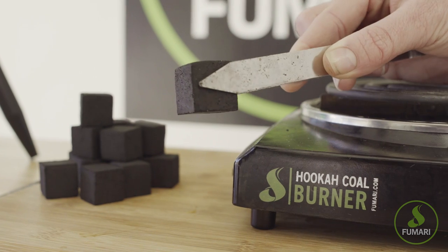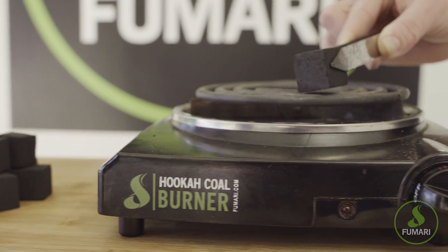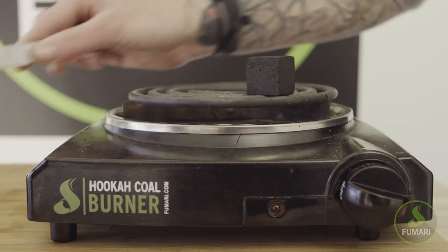Before we start packing, we're going to start lighting our coals on our coal burner. Let those heat up while you pack your bowl so you can be ready to smoke as soon as they're fully lit.